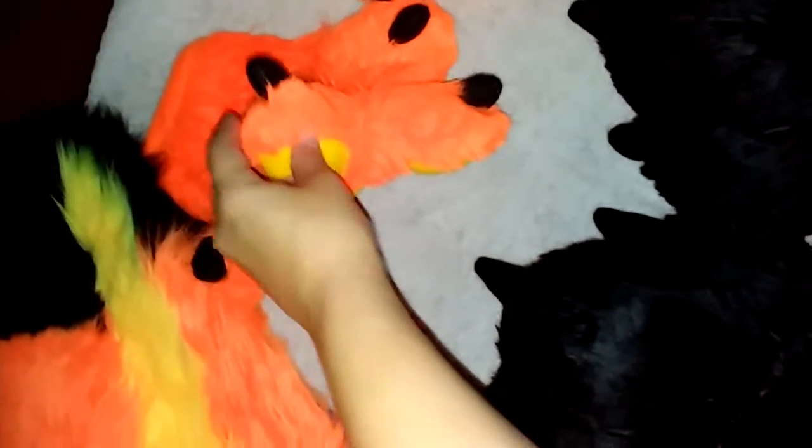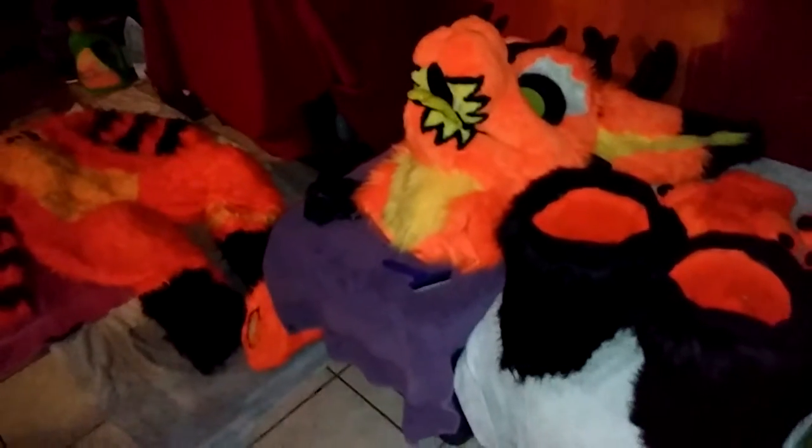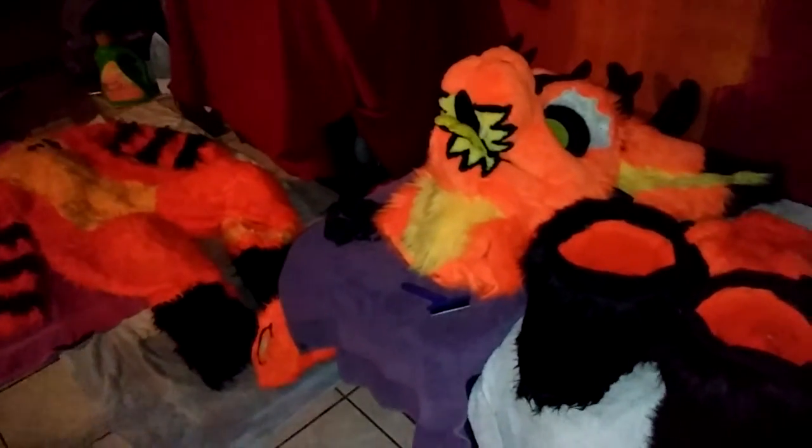I gotta brush his stuff out because he is a wet mess, and he didn't like his bath, did you Pumpkin? No, he didn't. That's Pumpkin just got his first bath and we'll check it out once it's all dry in the next couple of days.